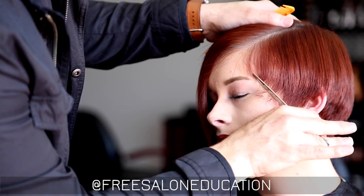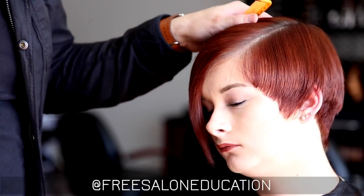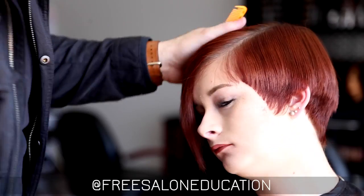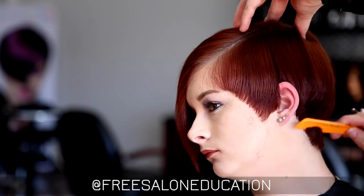I'm going to go through and work the detail of the edges of the haircut, so I'm using the steady blade of the scissor against her skin. What I want to do is add a little more detail to all of the edges, working around the temple area. Now working in the back.